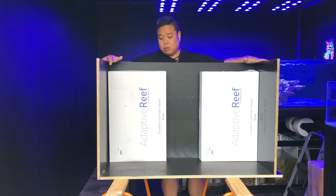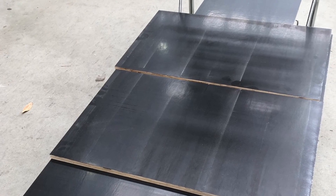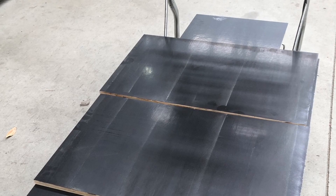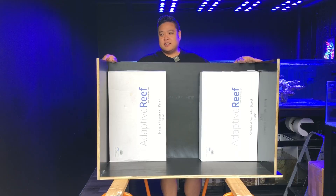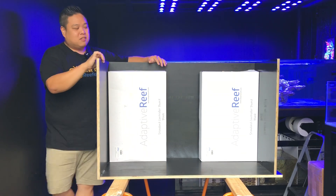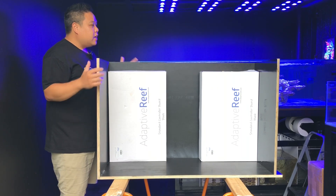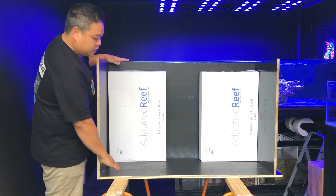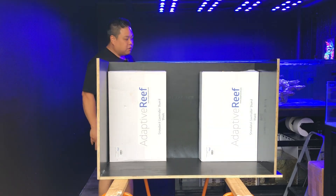This is built out of form ply. Thankfully, I can just draw up all the measurements, work out my panel sizes, and just head down to Bunnings — they actually cut this all to size for me. It's millimeter precise. You can see all the corners here are just spot on. Shout out to Bunnings for having that service. This form ply has a protective coating on it — it is designed to be used to form up concrete, but it's got a really good moisture resistant surface on it, so over time I think this is going to be okay with salt water.